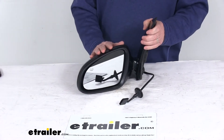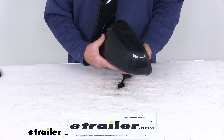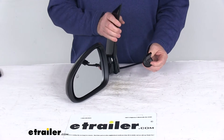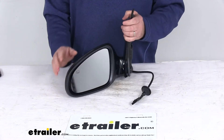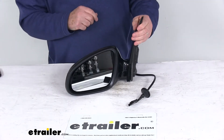This side view mirror is a direct replacement for the driver side factory mirror on your vehicle, and is modeled after the manufacturer's original look and fit. It offers power remote capability, which means you can adjust your mirror face position with the factory power controls inside your vehicle. It also offers heated mirror glass, which will clear frost and ice and help reduce fogging.